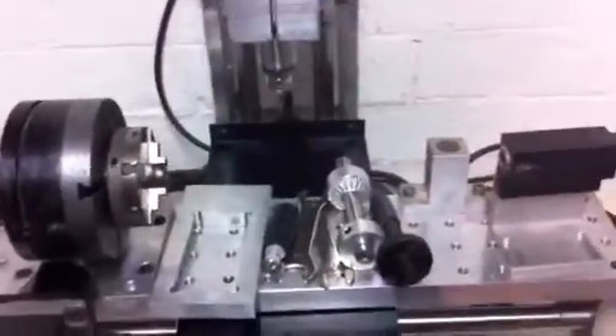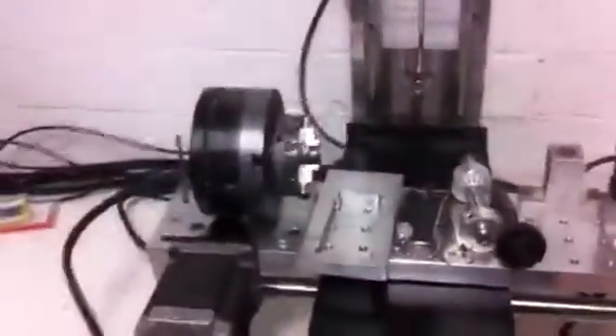What Cori's been doing is parking it at XYZ zero and just leaving Mach running. You can turn the mill off but leave Mach running, and that way you don't have to do a home and probe — just carry on from where you were.